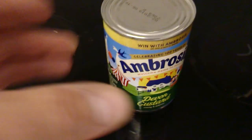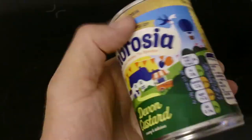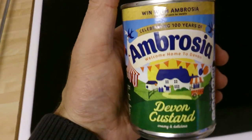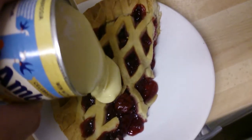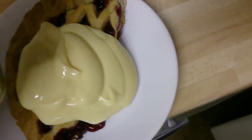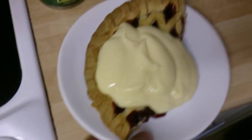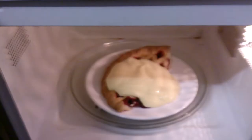Hi guys, today we're looking at Ambrosia Devon Custard. I'm gonna have some on this pie now. I'm gonna open that up, see what it looks like, and pour some of that over this nice cherry pie that I've got. Look how thick and smooth and tasty that is.